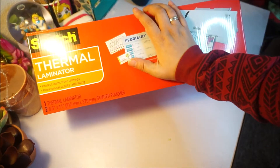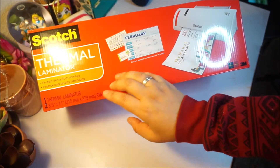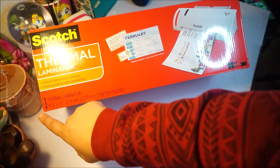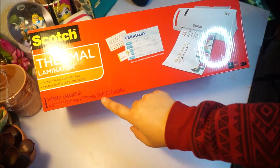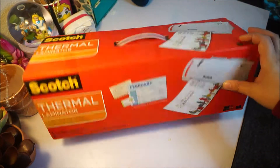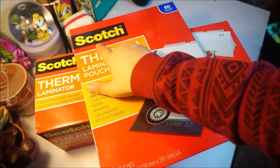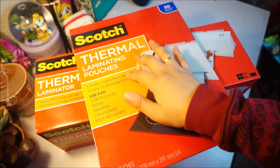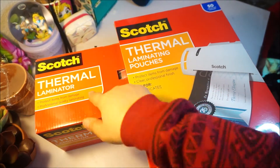The thermal laminator protects items from damage and offers professional quality laminating. This box only includes the one thermal laminator — that's the machine — and two 8.5x11 starter pouches, which are the plastics. They do sell more pouches separately, and I bought some as well. They are also from the brand Scotch — 50 letter-size pouches. They are the thermal laminator pouches, so if you buy more, you have to get the same kind.